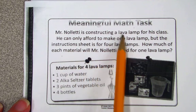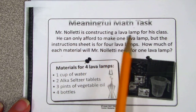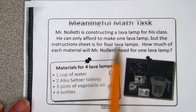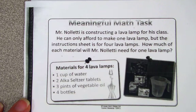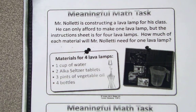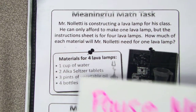Mr. Nolette is constructing a lava lamp for his class. He can only afford to make one lava lamp, but the instructions sheet is for four lava lamps. How much of each material will Mr. Nolette need to have for one lava lamp? Here's the material for four lava lamps, but he only needs to make one of them. So you now need to try to figure out how you're going to solve this problem. Take a few minutes by yourself. Ms. Clark is going to pause me.